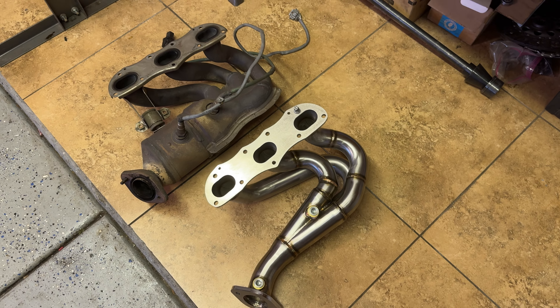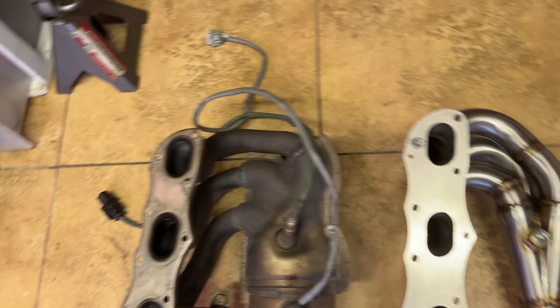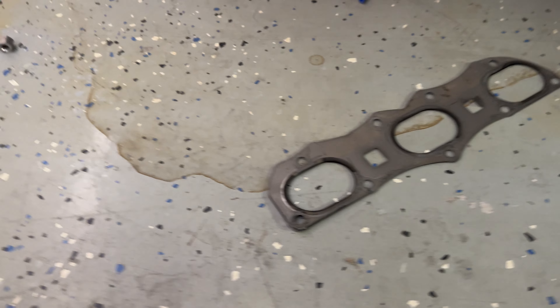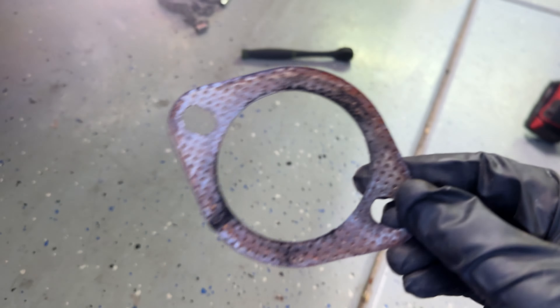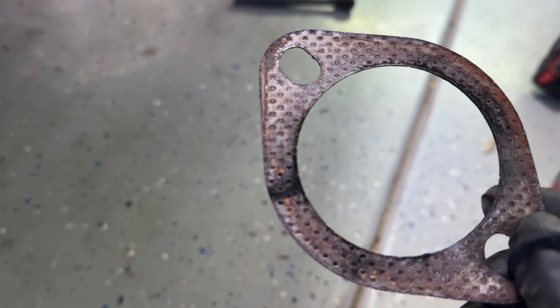Here's a little side-by-side. Next thing we're going to do is transfer our O2 sensors over and put our mini cat spacer in between. You can see even on the stock manifold those little burn marks — those were definitely leaking past the gaskets. And this gasket was completely blown out, leaking for a while, went all the way through. So yeah, definitely needed to do the exhaust gaskets.